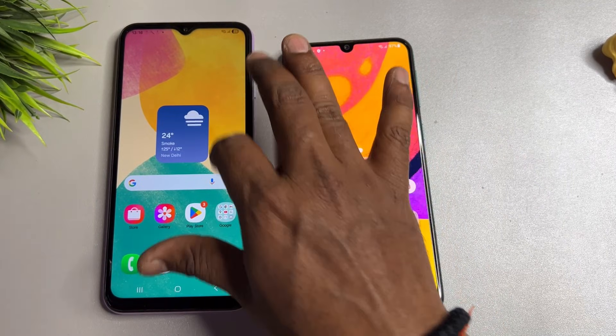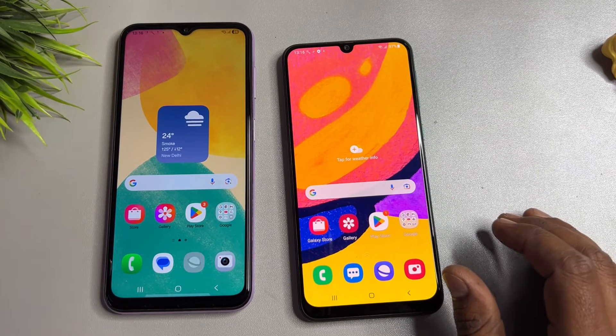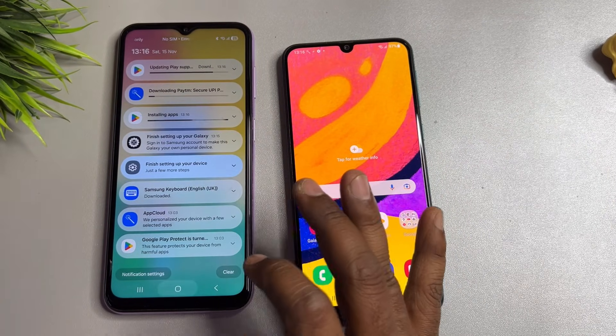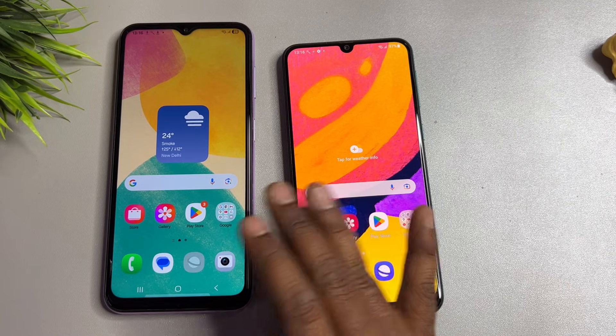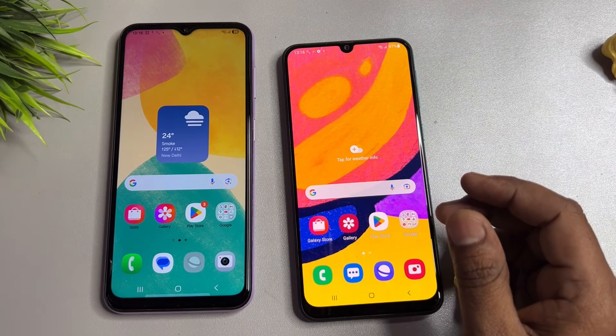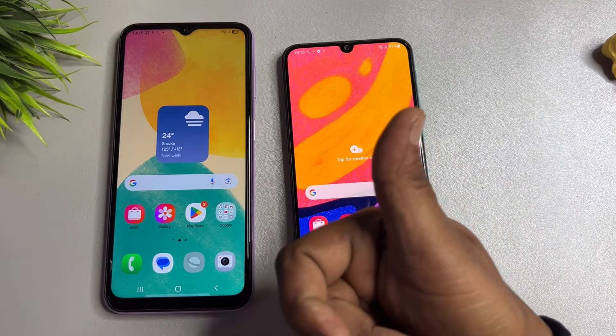Your phone is now unlocked. If you have any questions about this method, comment with your specific Samsung model name and our team will reply within five to ten minutes to help you unlock your Samsung device at home, free of cost. Thank you for watching — stay tuned.